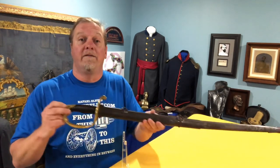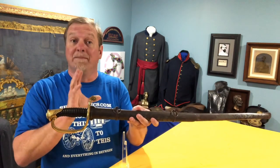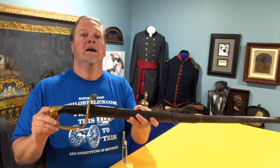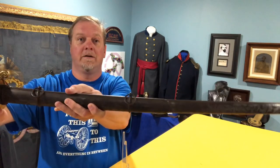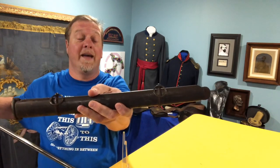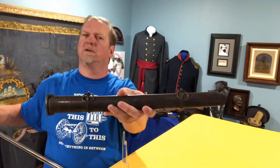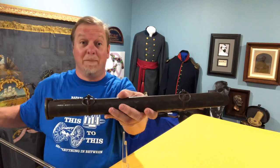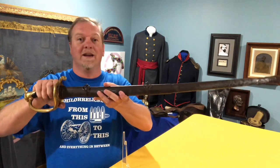Here we have a Civil War foot officer sword, meaning that it's the lower ranking men, like a lieutenant, that type of grade. So there's my magic trick. See the scabbard? I made half of it disappear and it's because this is known as a telescopic scabbard.